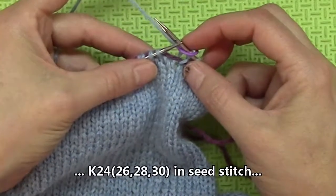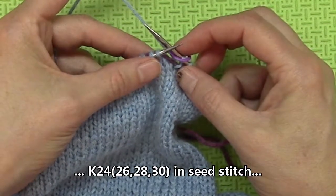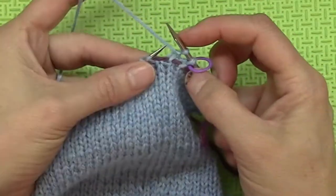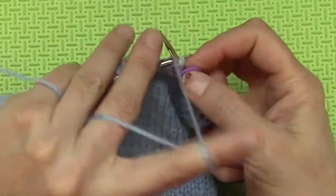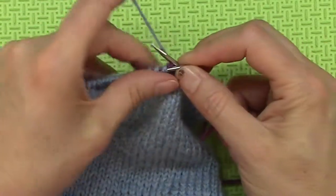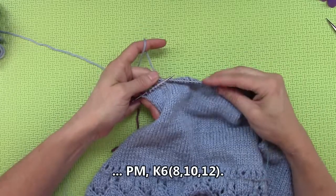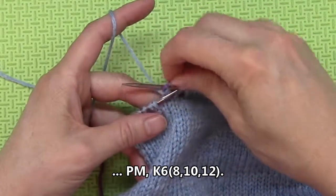Then you are to knit the next 24, 26, 28, or 30 stitches in the seed stitch — so for me it is 26. The seed stitch, if you remember, is just a series of knit and purls. Go ahead and do your seed stitch until you have done it over the 24, 26, 28, or 30 stitches. I have now done the seed stitch for my 26 stitches, and now I am to place a marker.